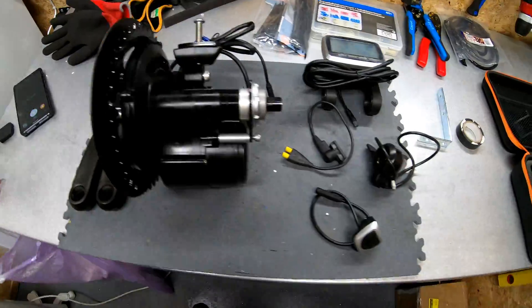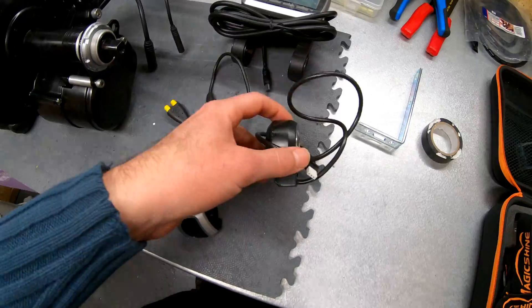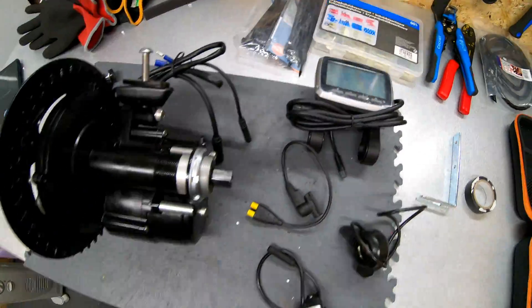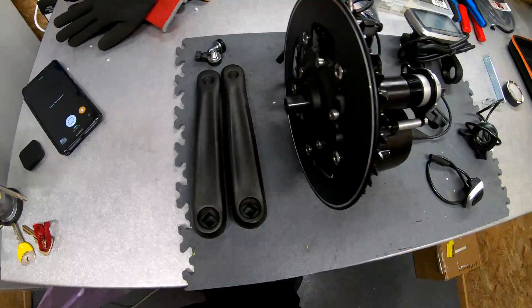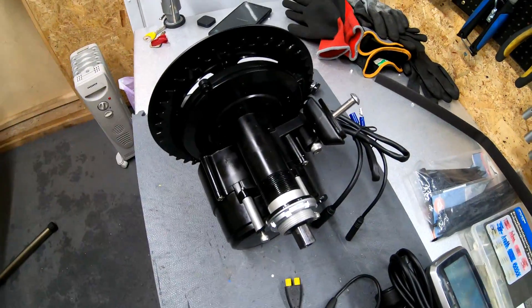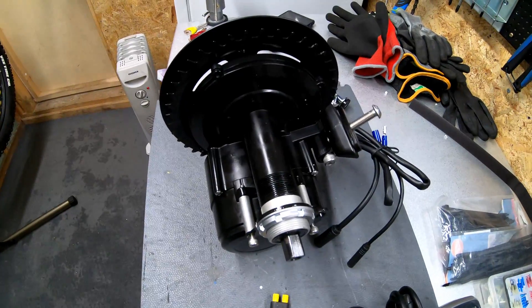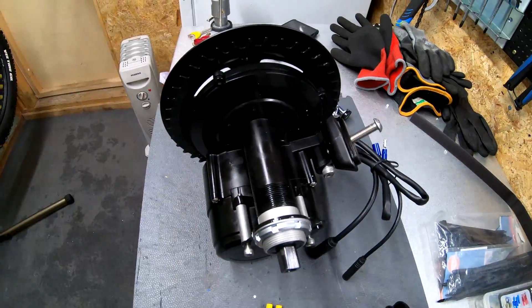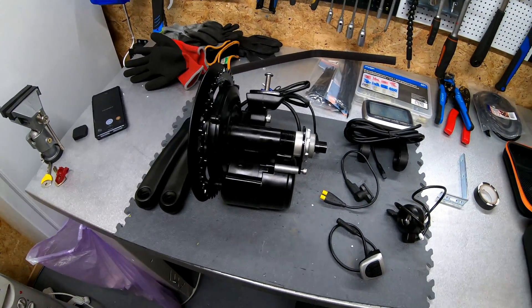Here you can see all the components of the system: controller, thumb throttle, speed sensor, display, some screws and crank arms. What is special with this motor is that it comes with a torque sensor, which is much more preferable for riding in winter conditions because it gives you a lot of control over the motor.